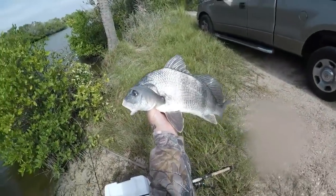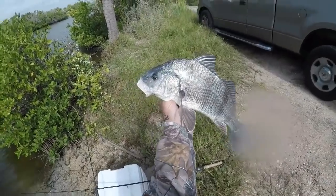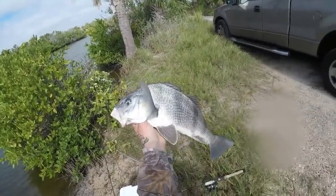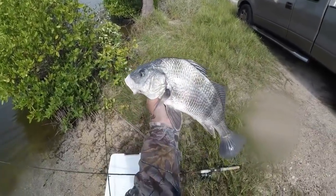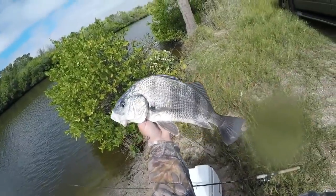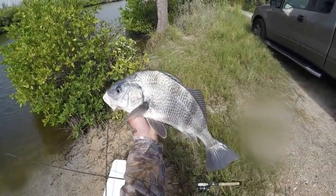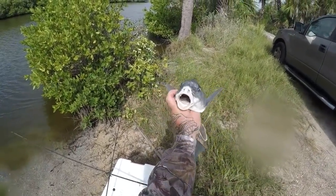There you go fellas. This right here is shore fishing at its best, guys. It's the first time I've ever fished this spot and I've already figured it out, I think. Dead peeled shrimp on the bottom and they're just chewing. That's number three, guys.